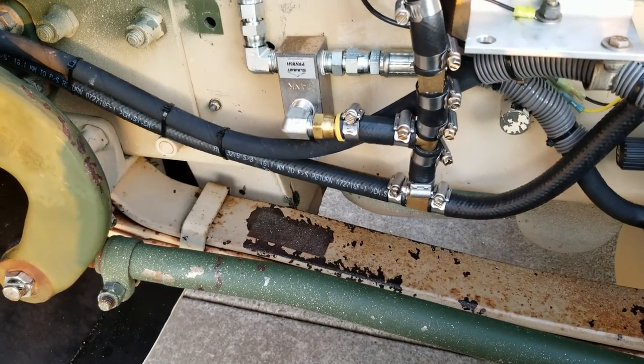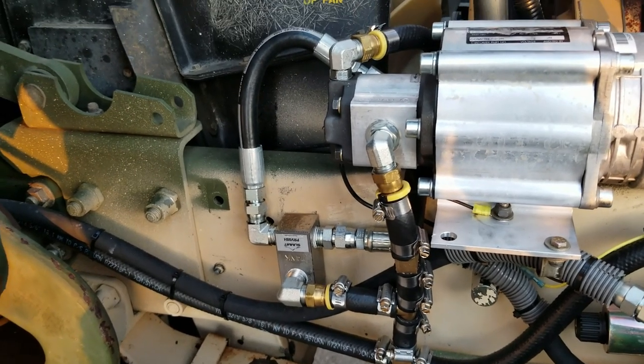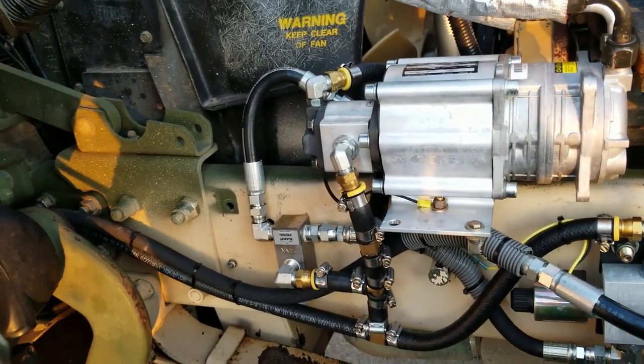For the basic parts, you're going to need Gates 5/8 power steering return line for sure, and then some half-inch hydraulic lines. I just upgraded everything to half-inch — it's easier because the flow rate jumps up to about 18 gallons per minute when you go to the half-inch fittings.